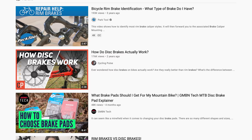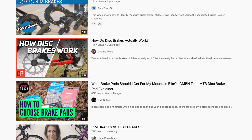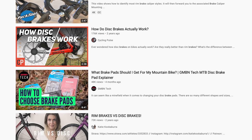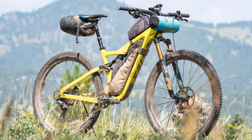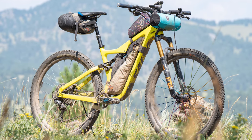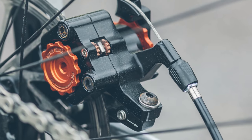You might be asking yourself: Neil, why are you doing another brake video? Well, I'm doing one because there isn't one specific to bikepacking, and there's a lot of differences and things you need to know with brakes and bikepacking. These bikes are much heavier than normal bikes — we're adding sometimes up to 40 pounds of gear — and you're going to be relying on those brakes that much more. So let's start with the two main types of brakes.